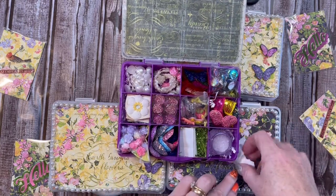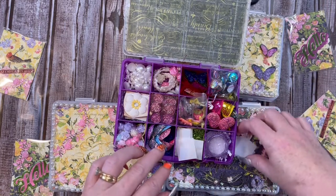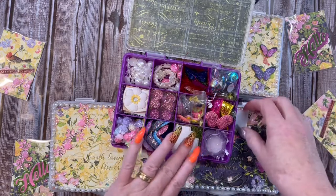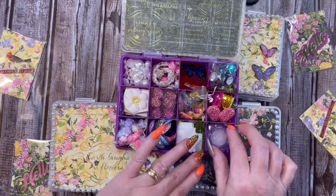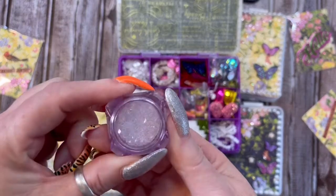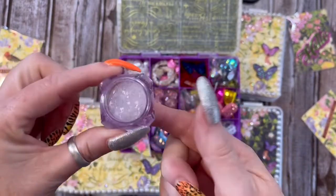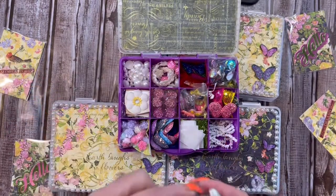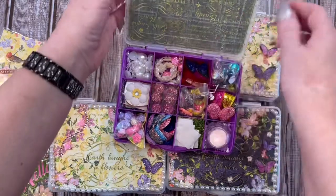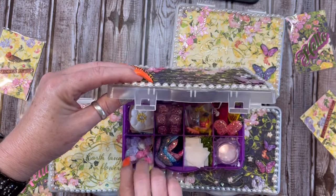There's some glue dots and some repositional glue dots — that's what these are. And in this one, I shared my just beloved diamond dust in this cute little container that they can reuse. I filled that with diamond dust and just put some crinkle paper there. So this is what I'm sending Miss Nicole for the swap.